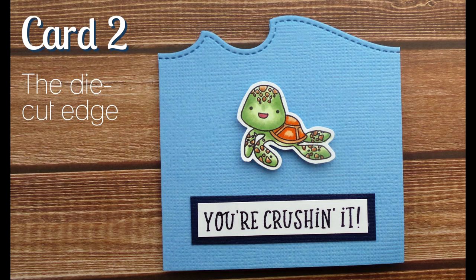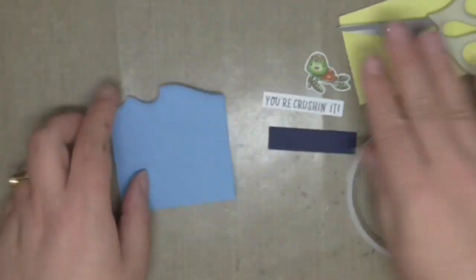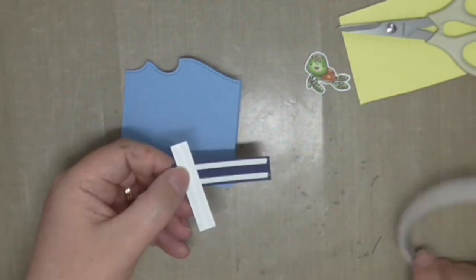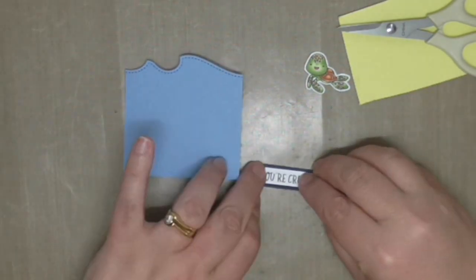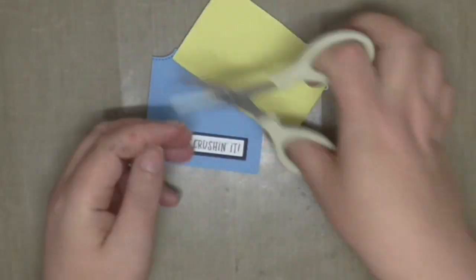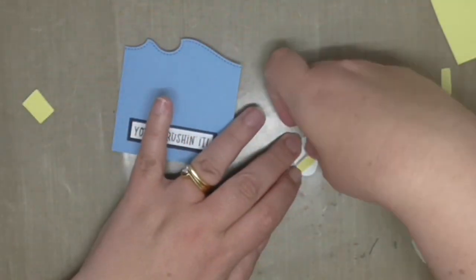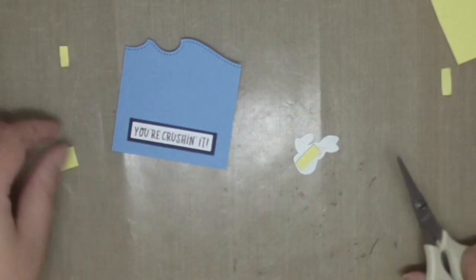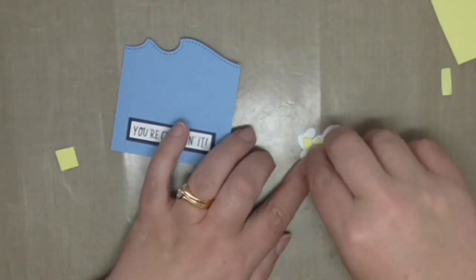Card number two — we are going to create a card with a decorative edge, because sometimes it's just fun to do something a little bit different. To create the decorative edge I'm using the Lawn Fawn Stitched Wave Borders die set. I put the wave along the top of the card to give that under-the-sea feeling, and it cuts through the front and back really easily. If you don't own a wave die, just draw in some waves with a pencil and cut it out with scissors. To finish this card I added a fussy cut image of a sweet little turtle and a stamped sentiment strip matted on dark blue cardstock from my stash.